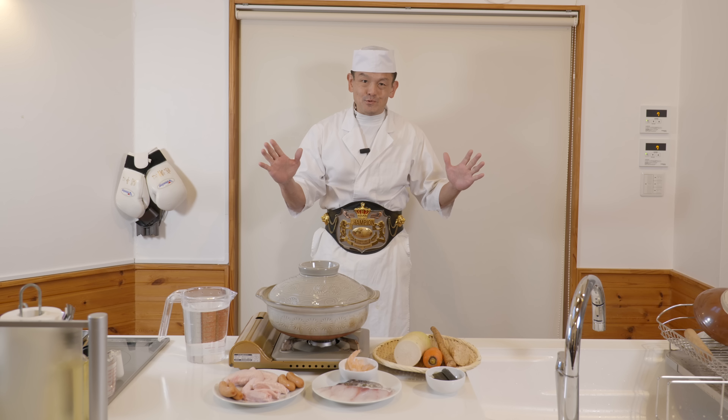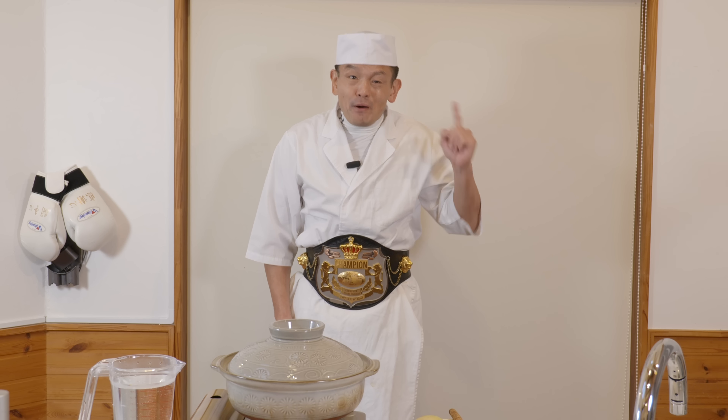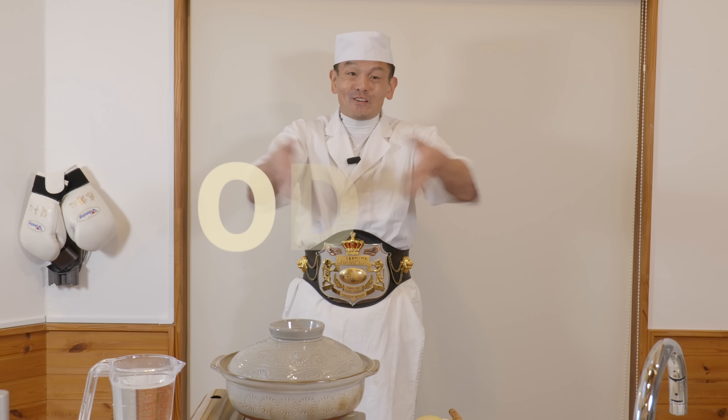Hi guys! Welcome to Champs Japanese Kitchen! Let's make the perfect recipe for the winter — Oden!